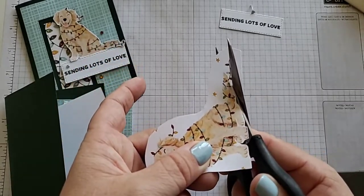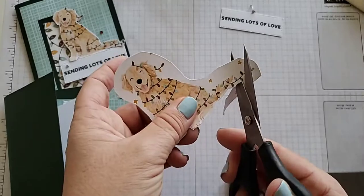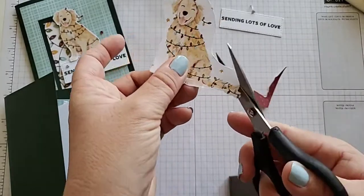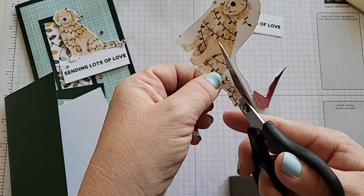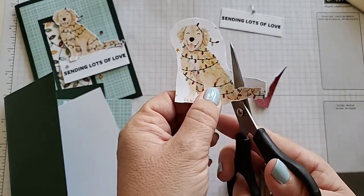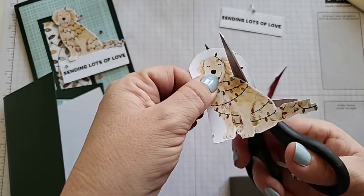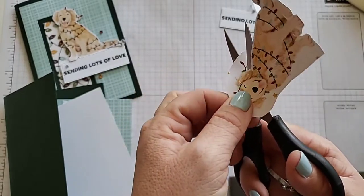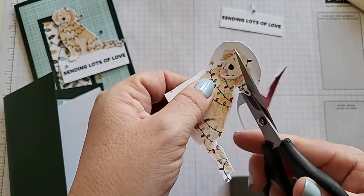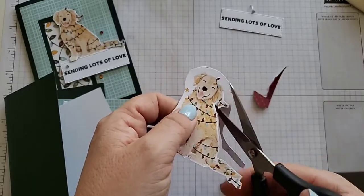We will not need the whole string of lights, so cut off probably about three or four of them — stop at the green and cut it up, otherwise it's too long and won't fit nicely on our card. When I fussy cut, I like to hold it in one hand and rotate the paper with that hand as well. I'm not moving my scissors as much as I'm actually moving the paper. I use the very inner part of the scissors — never the tip when fussy cutting. It gives a very smooth look that way.